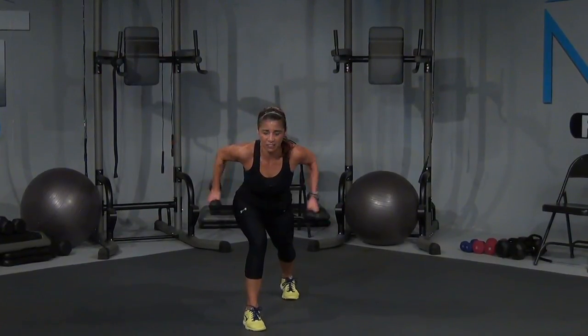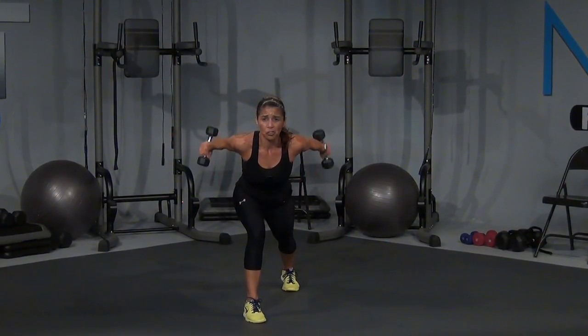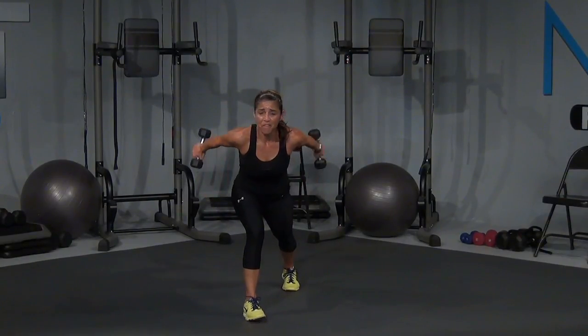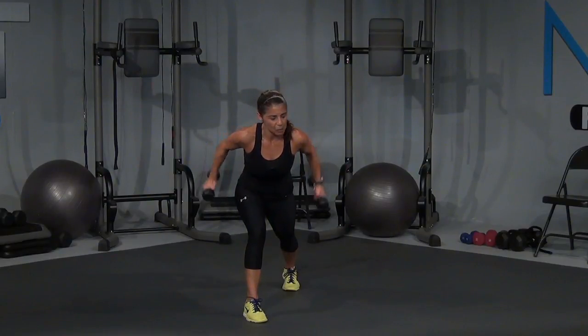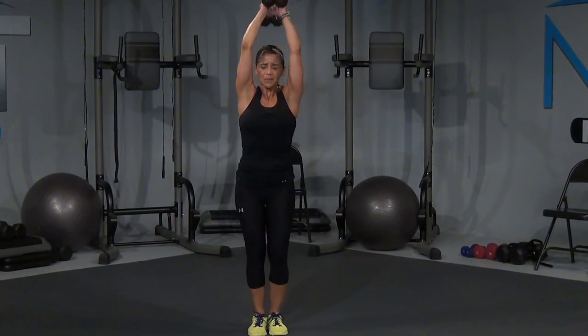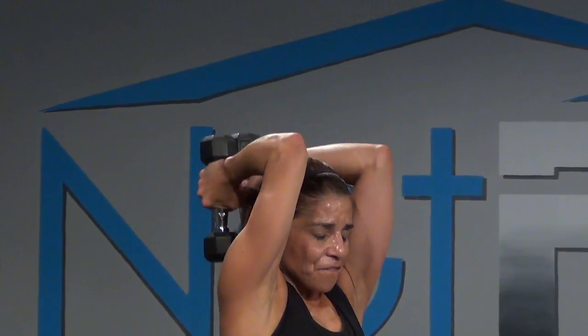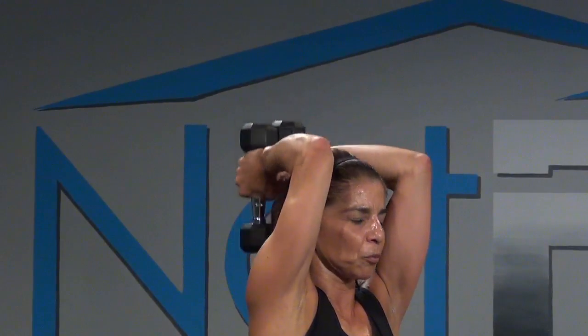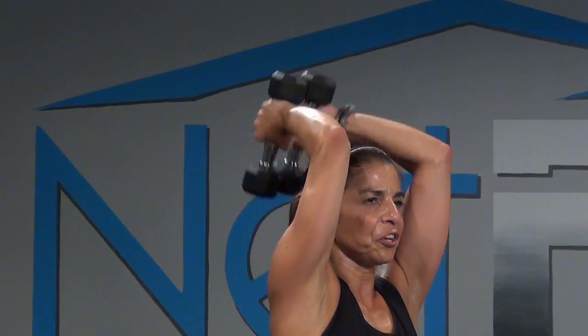Now bring that left leg back — right foot forward. Slightly down or all the way down. Ready — kick them back. Let's go, one, right here, two, my elbows nice and high, three, four, come on, breathe, five, six, make it work for you, seven, and eight. Bring it up, right here, and lower down. Seven, six, five, come on, four more, four, three, come on, are you feeling it in the back of those arms? Two, and one.